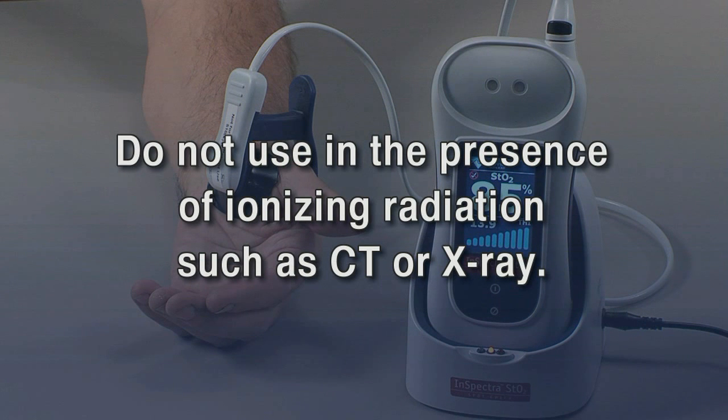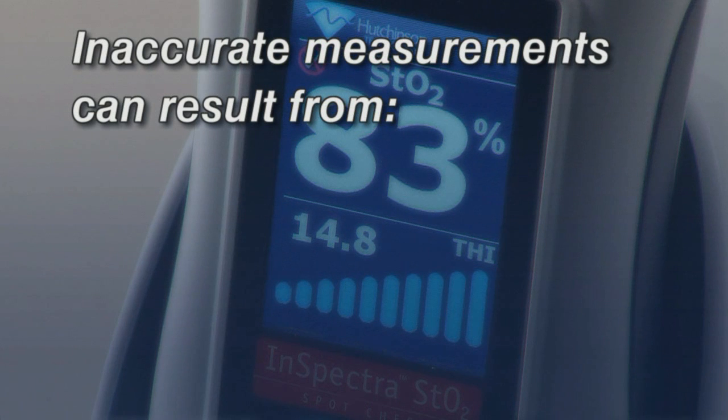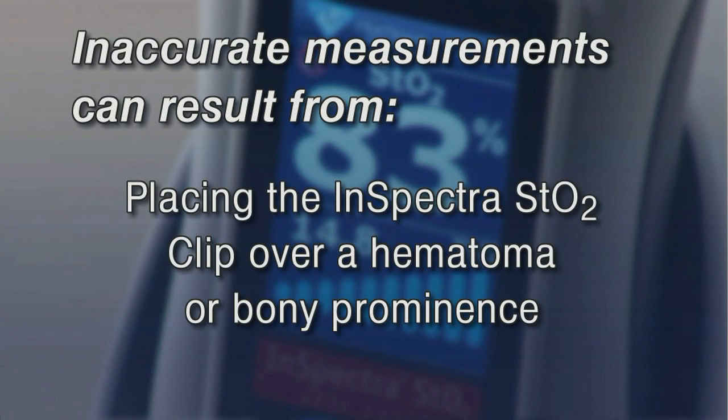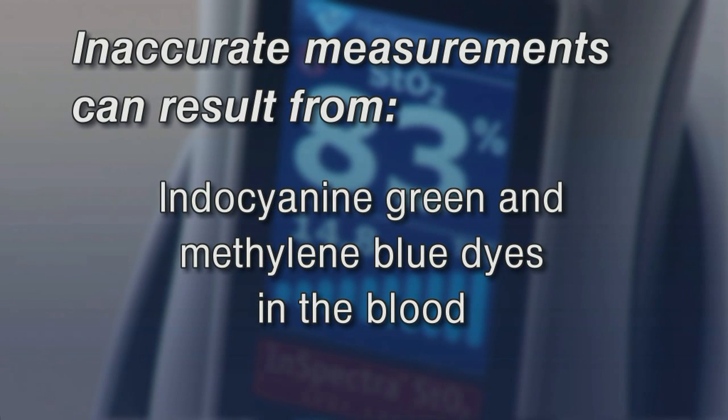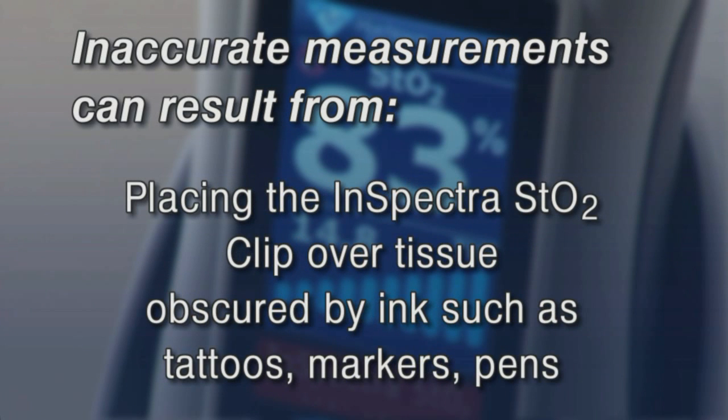Remove the InSpectra STO2 SpotCheck system from the patient prior to MRI scanning. Do not use in the presence of ionizing radiation such as CT or X-ray. Exposure to ionizing radiation will cause cumulative damage to the device, resulting in inaccurately low STO2 readings. Inaccurate measurements can also result from placing the clip over a hematoma or bony prominence, indocyanine green and methylene blue dyes in the blood, methemoglobin, carboxyhemoglobin and other dyshemoglobins in the blood, or placing the clip over tissue obscured by ink such as tattoos, markers, or pens.